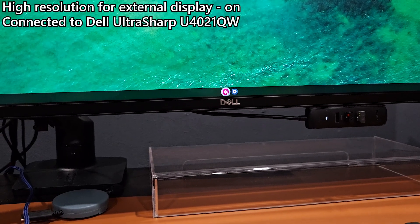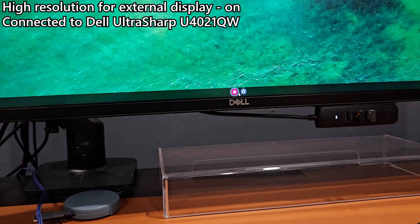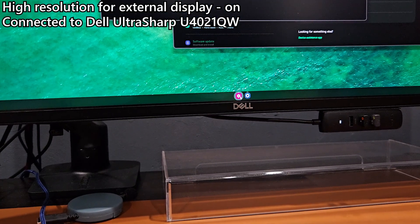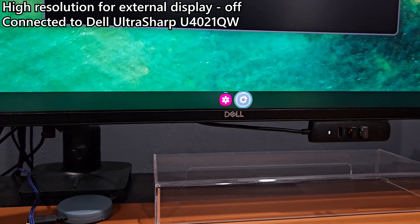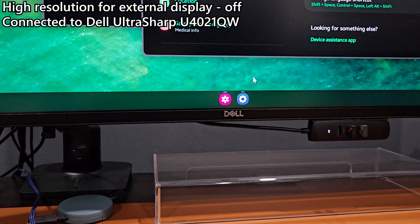I personally do not suggest you turn on this option because, running at 4K resolution, the icons on the screen are extremely small. When we disable this option in GoodLock, you can see in comparison with the Dell logo, the icons are much bigger and they are actually easier to see.